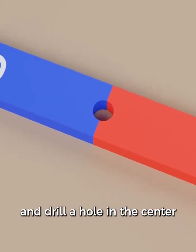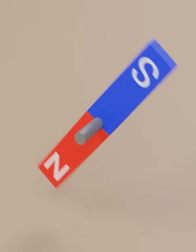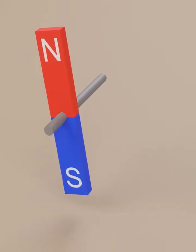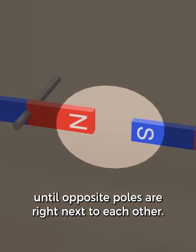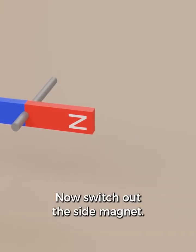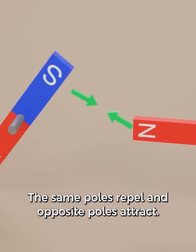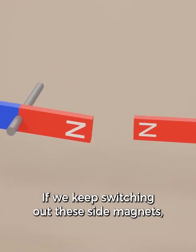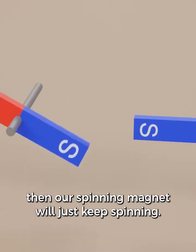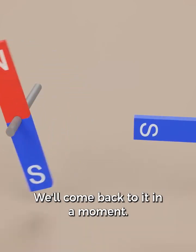Let's take one of our permanent magnets, drill a hole in the center, and put it on something that will allow it to spin. Now bring another magnet towards it — our spinning magnet will immediately line up until opposite poles are right next to each other. Now switch out the side magnet: the same poles repel and opposite poles attract. If we keep switching out these side magnets, then our spinning magnet will just keep spinning. This concept of the spinning magnet is really important — we'll come back to it in a moment.